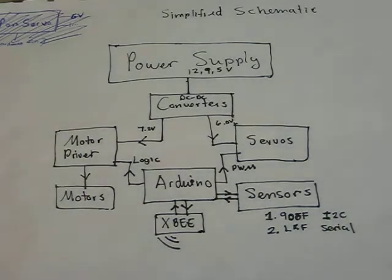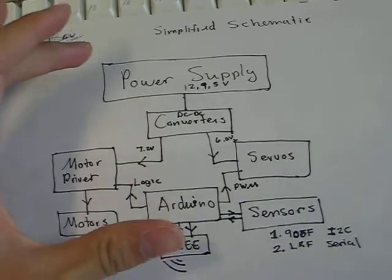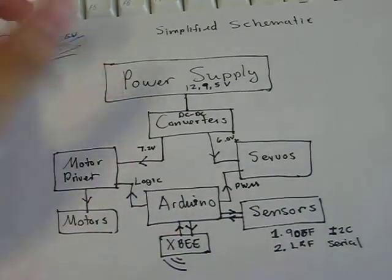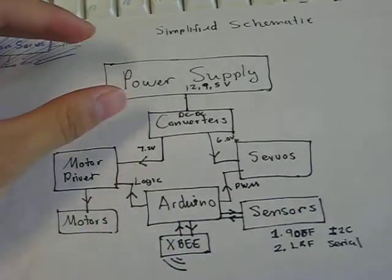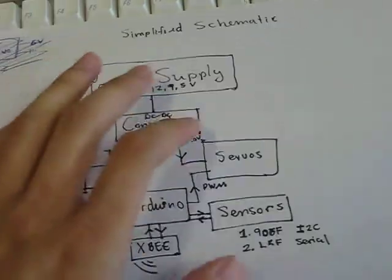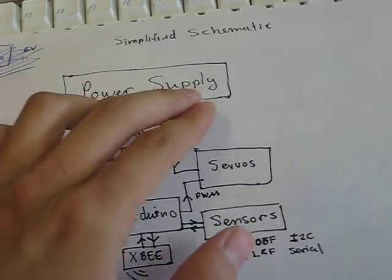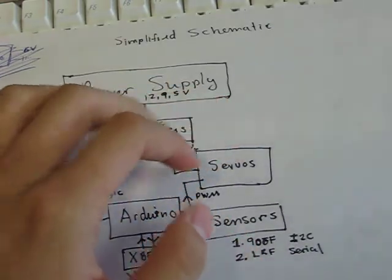What's going on guys, so today I'm going to go over the robot schematic that I've been working on over summer. At the top of this schematic I have a battery power supply that I got from eBay. It has a really nice variety of outputs — a 12 volt output, a 9 volt output, and a 5 volt output.